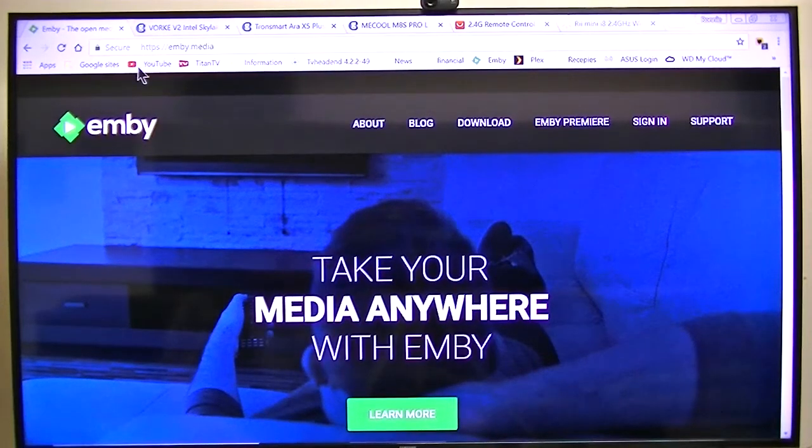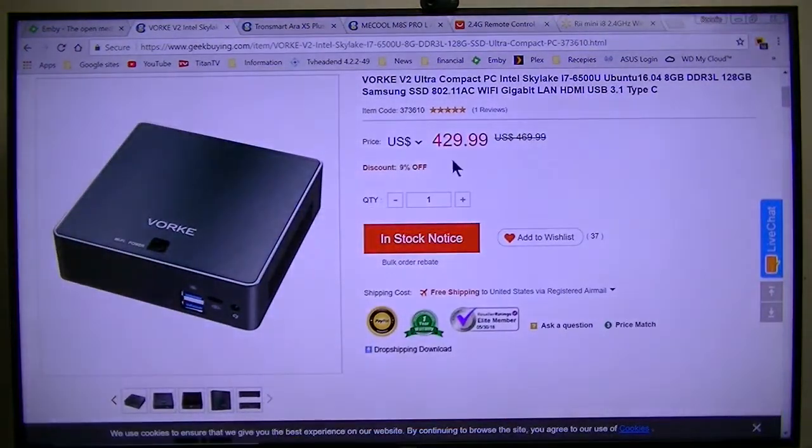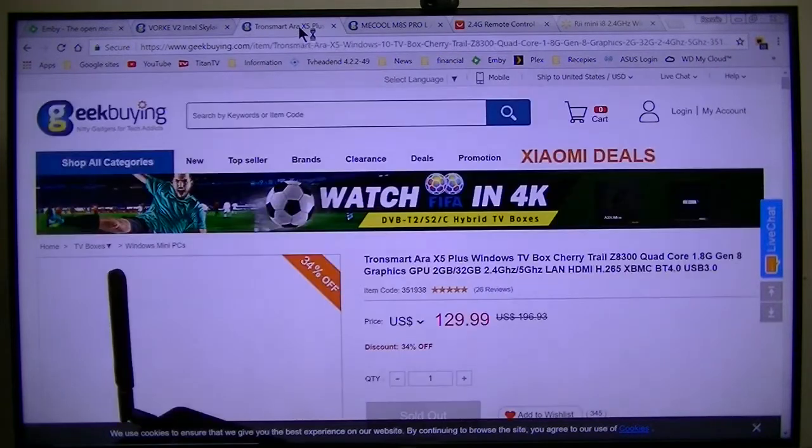This is going to be a comparison of running MB client on different devices. Primarily this is for my benefit in the future so I'll know which box they run the best on. The first one I'll be testing is this Vorky V2 - kind of expensive, but it's a very nice Skylake i7 6500 computer running Windows 10 with the April update.